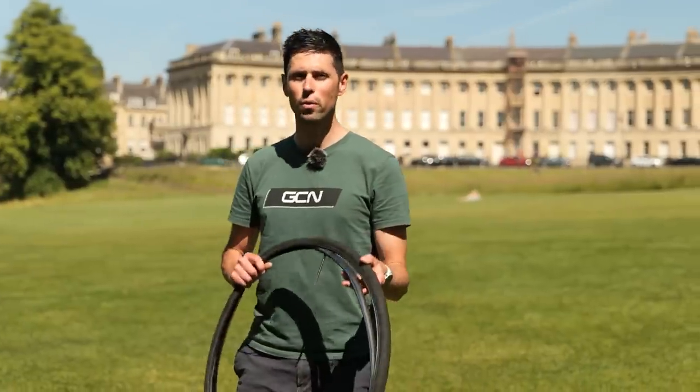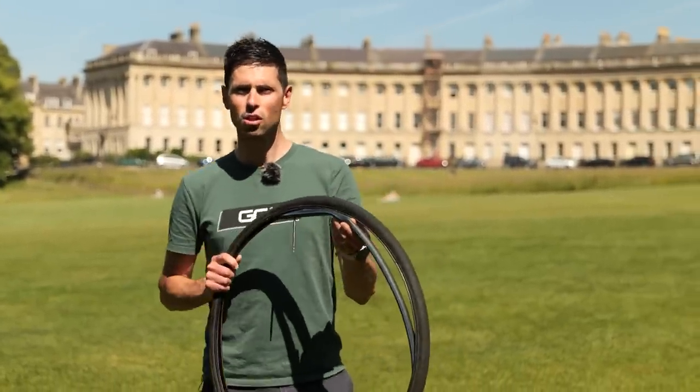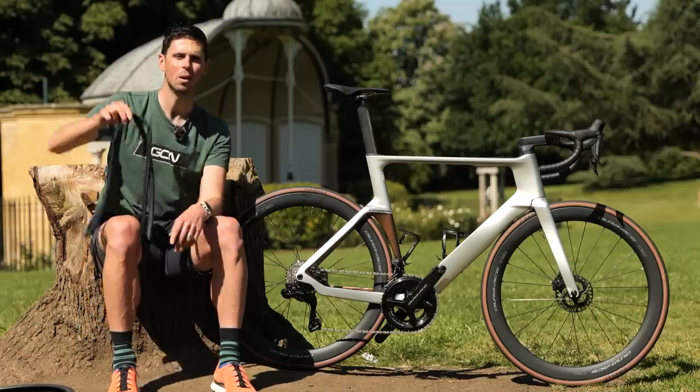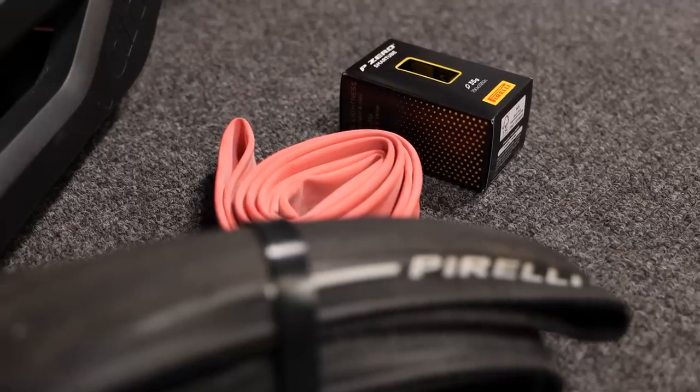Most bikes won't come with premium tires and they'll often have a standard butyl inner tube like this. Even if you've bought a top-spec bike fitted with good quality tires, it's still likely to be fitted with these standard butyl inner tubes. However, upgrade to a latex, TPU, or polyurethane inner tube and you're going to be able to reduce the weight and rolling resistance, which is going to help you ride significantly faster.